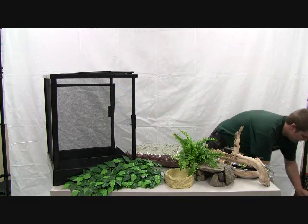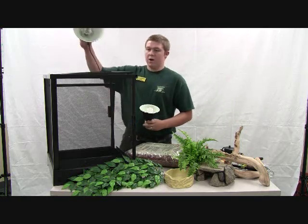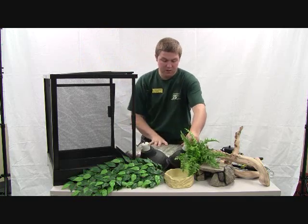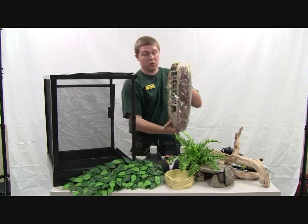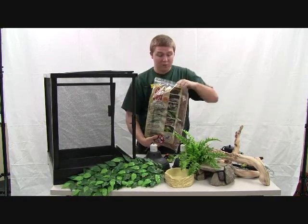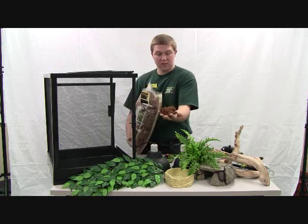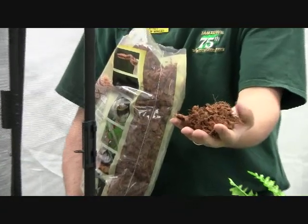Let me get a couple of lights here that we left down on the floor. Now we've got our Exoterra lights here and we've got a bunch of different stuff we need to do. We're going to start out with our substrate though. This is Cocoa Soft — great product, absolutely one of my favorites to use for tropical animals. If you look at it a little bit, you can tell it's just roughed up coconut husk.